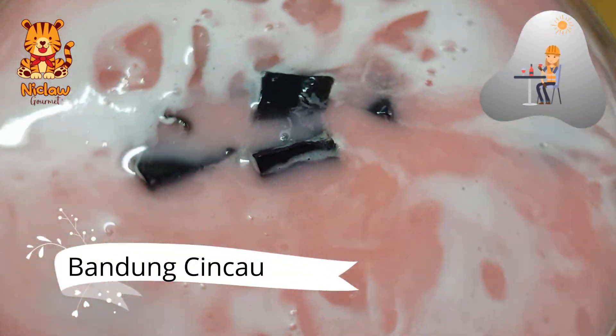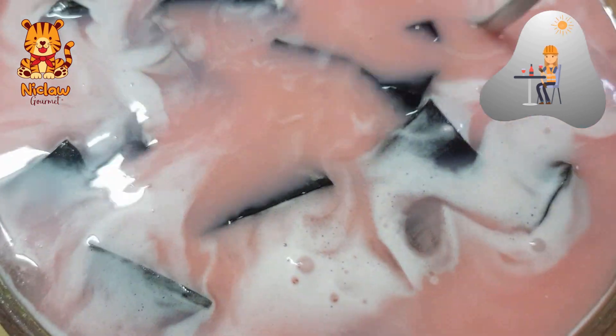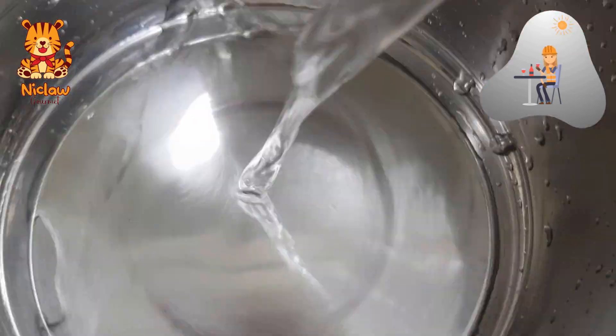This is Bandung Cincau, or Leongfan in Susu Bandung, or in proper English it would be guilin glass jelly in rose milk.